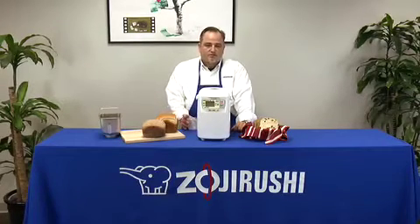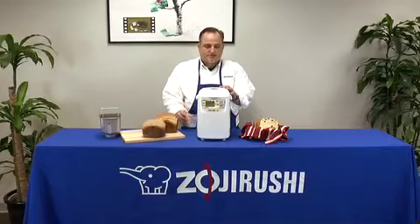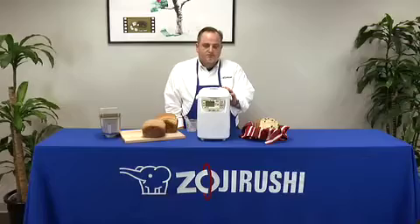It also comes with a measuring cup, measuring spoon, and that's the Home Bakery Mini by Zojirushi.